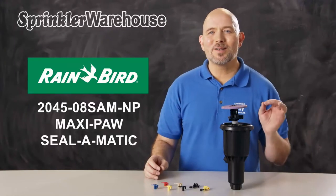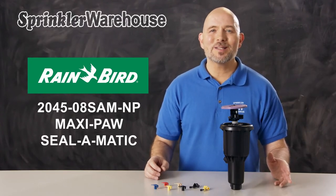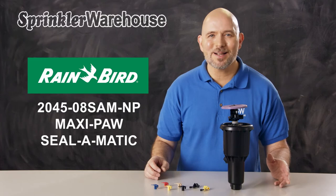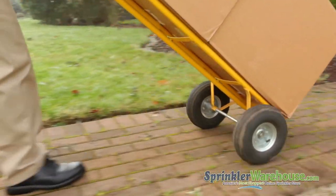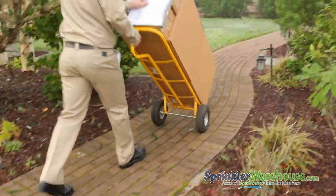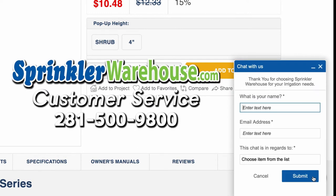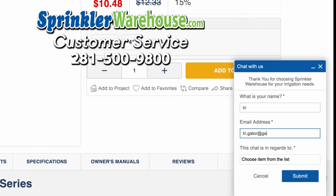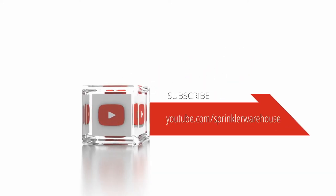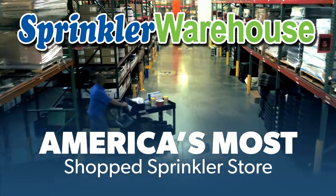The MaxiPaw is a very popular rotor with our customers — I think you're going to love working with it. Order your MaxiPaws today on sprinklerwarehouse.com. Sprinkler Warehouse has everything you need to make your trees, lawn, flower beds, and gardens lush and beautiful. Questions? Chat with one of our incredible customer service agents on sprinklerwarehouse.com — they really do know their stuff and they'll get you squared away. Subscribe to our YouTube channel for helpful tips, tutorials, and general sprinkler instruction. Sprinkler Warehouse: America's most shopped sprinkler store.